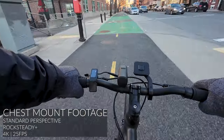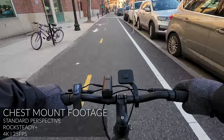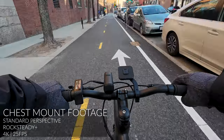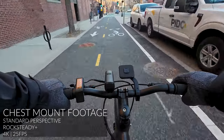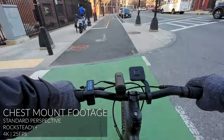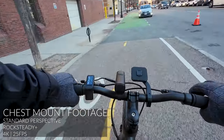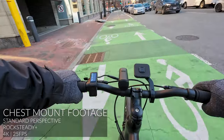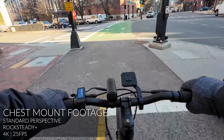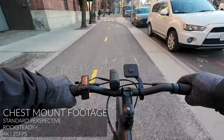After testing out the chest mount, here's what I found. One big advantage is that the footage is much less shaky compared to mounting directly on the bike, because the mount is attached to your body, which acts as a natural stabilizer. Additionally, the point-of-view perspective combined with the ability to see your hands and the front of the bike makes the footage more immersive and entertaining. However, the mounting position is fixed, so you're limited to a forward-facing view, which can be a limitation if you want to capture different angles. Also in winter, when wearing bulkier clothing, it can be difficult to put on or remove the chest mount strap, which may be inconvenient.